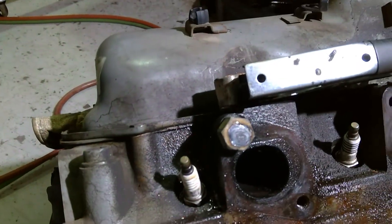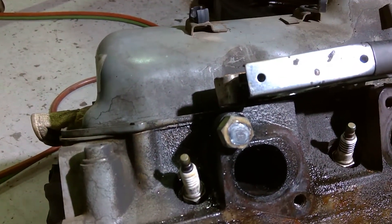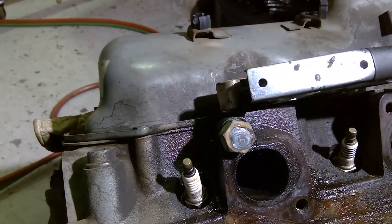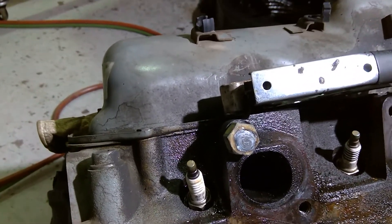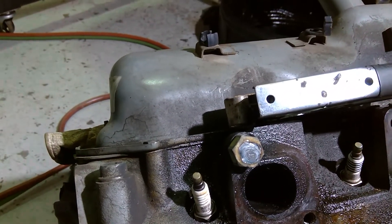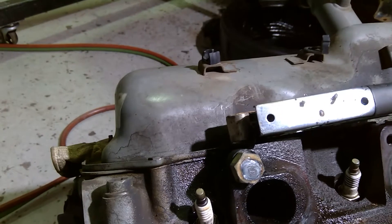What I did was simply welded a nut to that broken off stud. Hopefully now that the nut's been welded to it and I've cleaned the rust off the back side as best I could, I will be able to get that out of there.